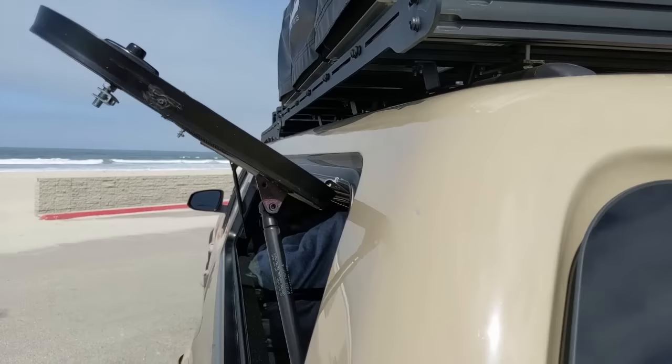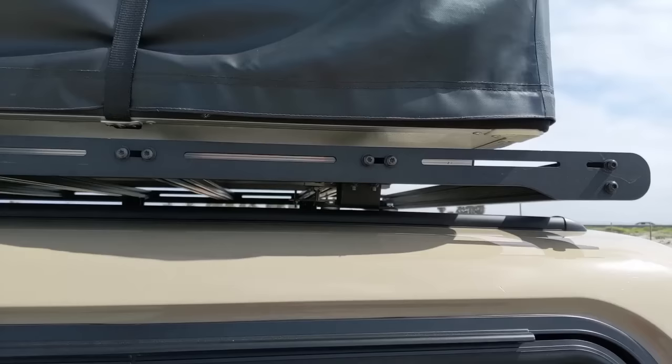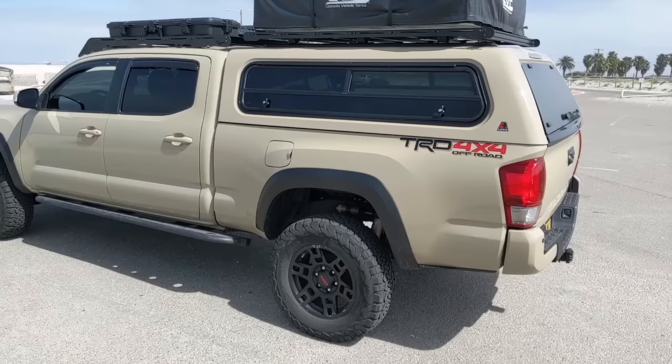A couple other cons: we have some paint chips that have happened. We got one right here which I still need to touch up, and then this one — which was totally my fault — from the tent pole that goes right into here as you put the little edge out. And then this one right here also has a scratch. So we got a couple of paint chips. We tried to touch one up but it didn't work out too well, but whatever — it is what it is.